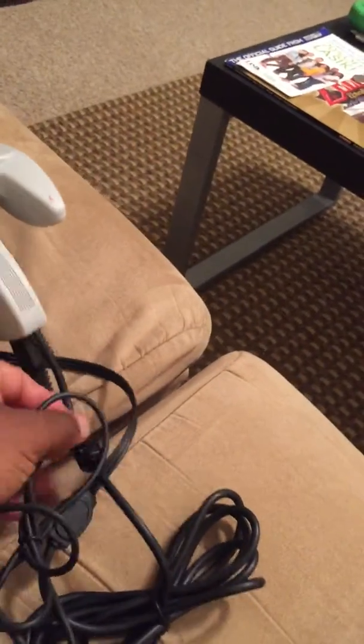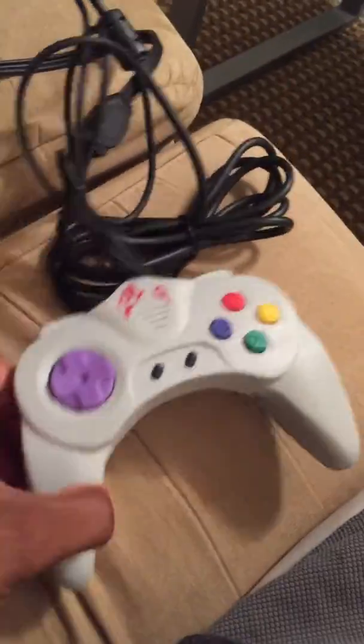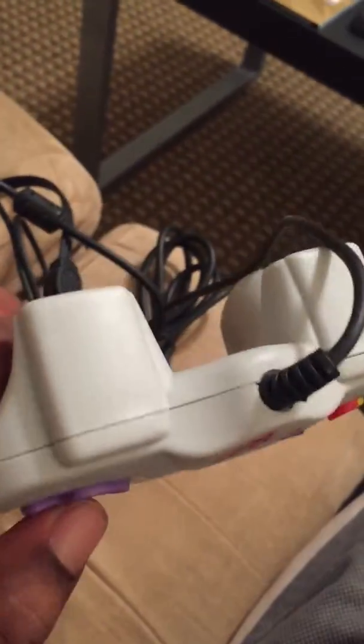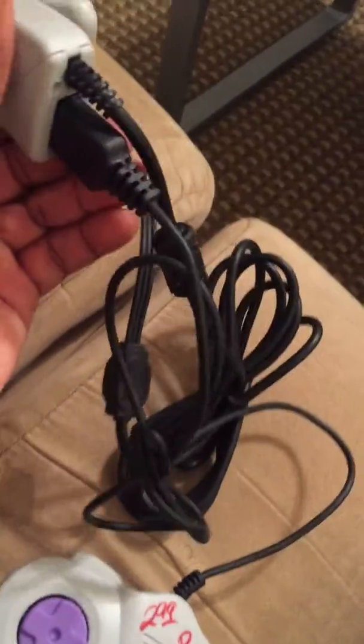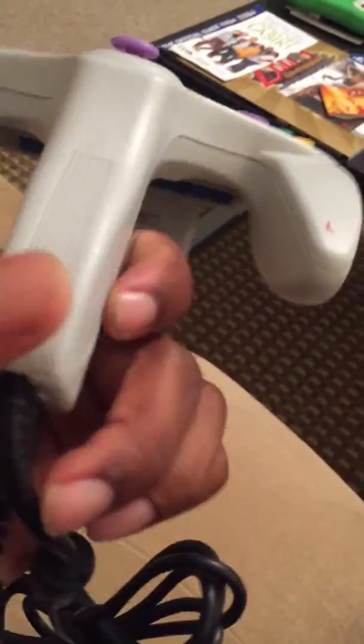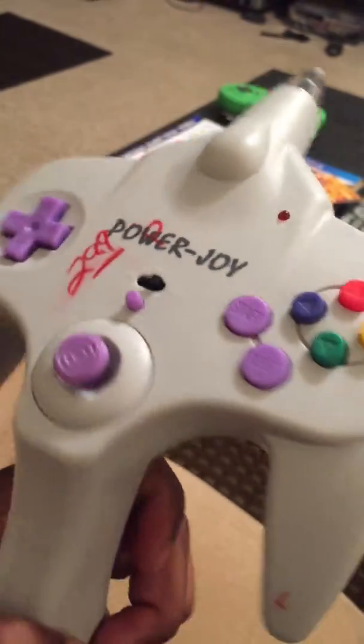In addition to that, it's actually two players. If you look here, there's a PlayStation Lite controller that attaches to the end of the first controller, so you and a buddy can both play these Famicom games together.